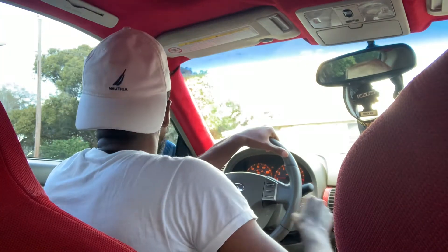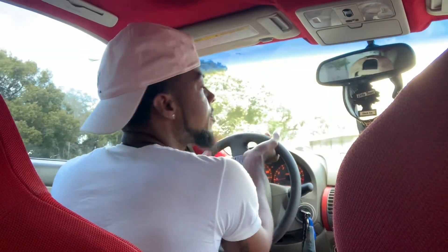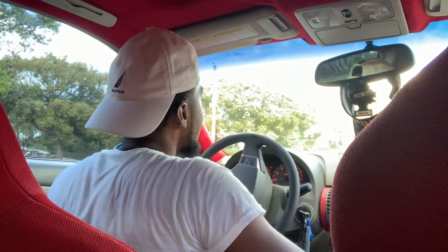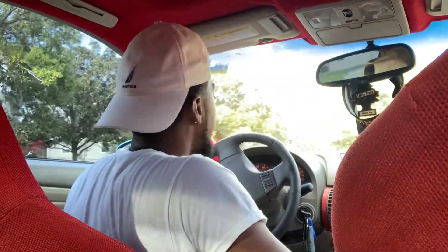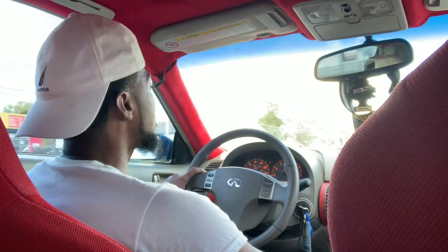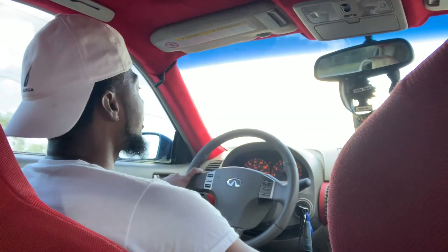What up, you guys. I just wanted to get a video out and chop it up with y'all because I haven't been posting anything. What's really been going on — y'all can see the car is running and driving, but I still have a lot of stuff to do. I need new lower control arms and CV axles. That's basically it, didn't get a lot done. This is actually gonna be the first video of the year — just chopping it up with y'all without doing any mods or nothing.